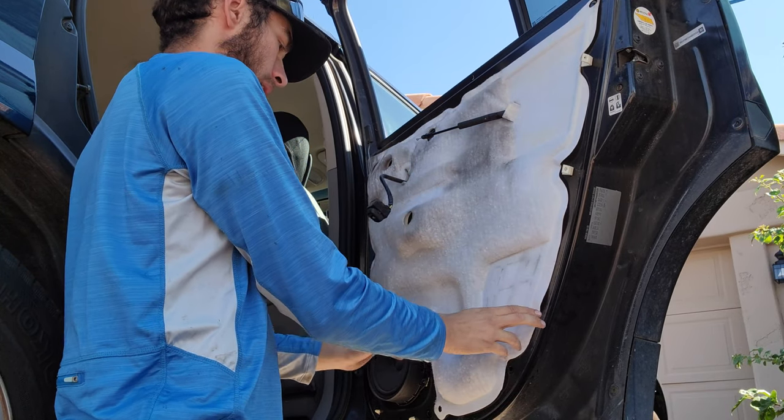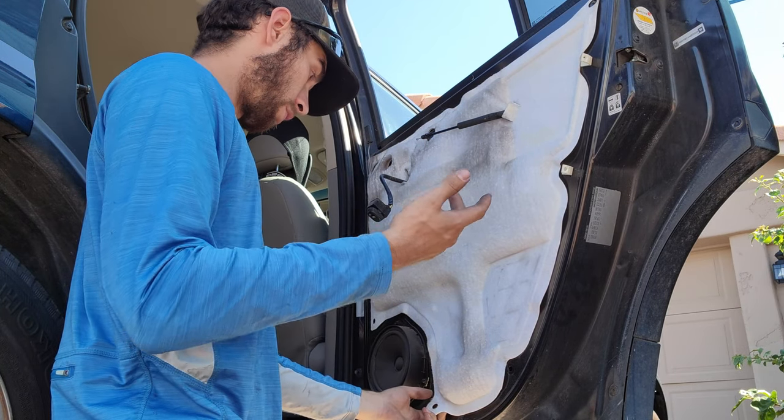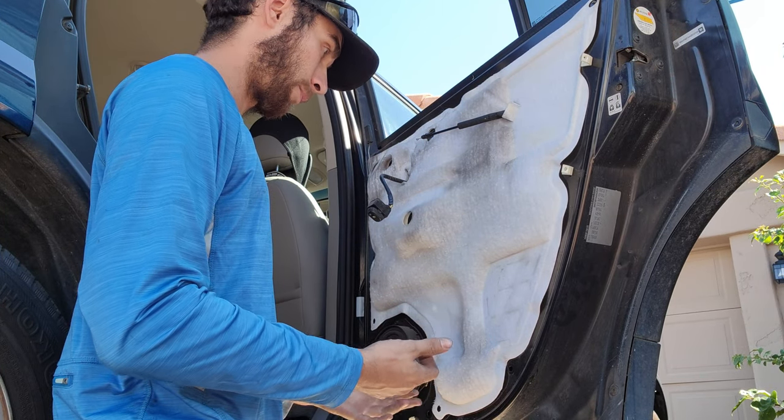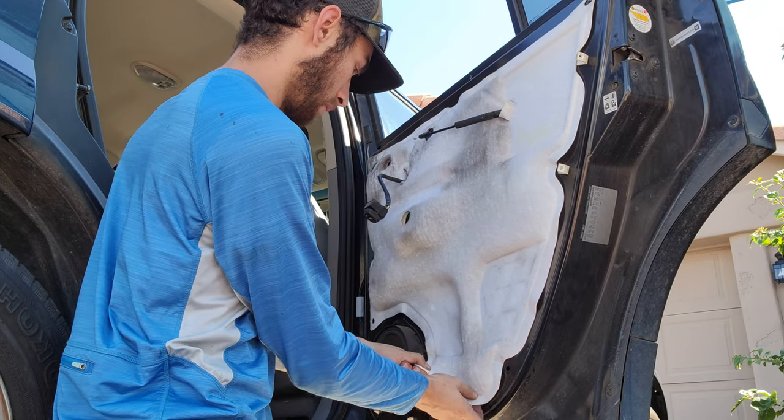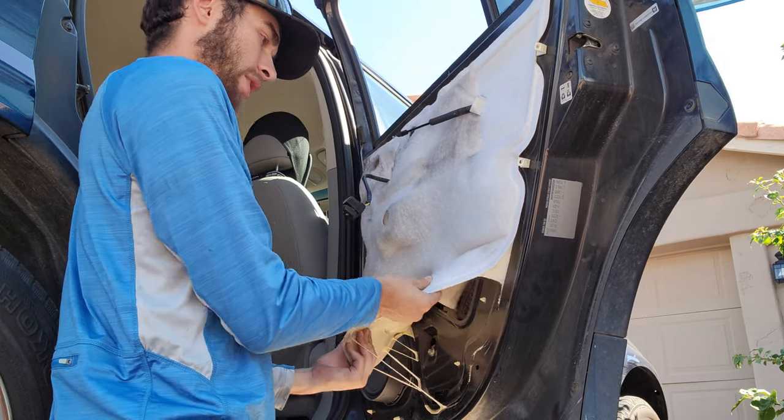Now this is a vapor barrier. I don't ever put these back because I live in Arizona, and I don't know how you'd put them back except for gluing them on like they're glued on, and I just can't seem to justify the mess.